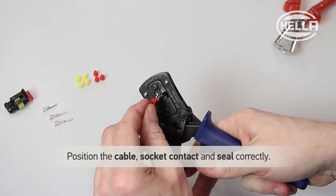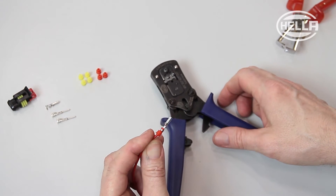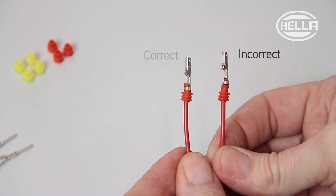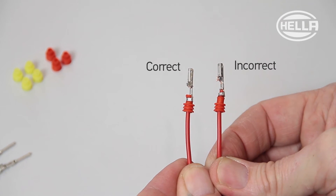It's important that the cable, socket contact and seal are positioned correctly in the tool. If they are not correctly positioned, the protection from water and dust ingress is not as effective as it could be.